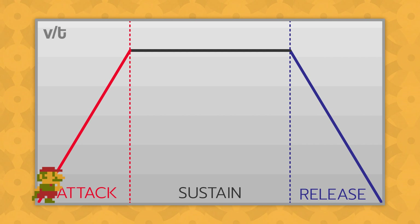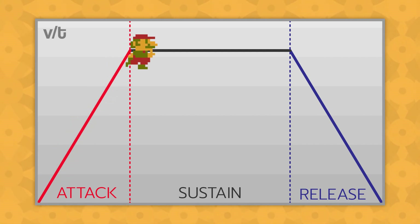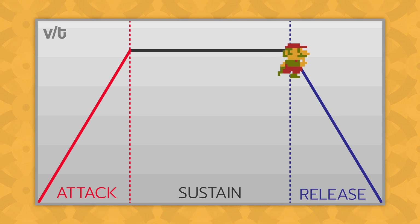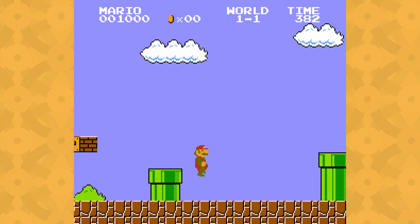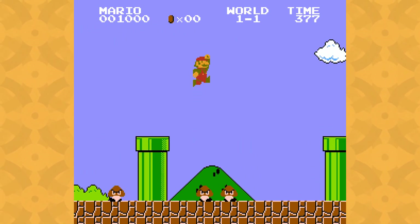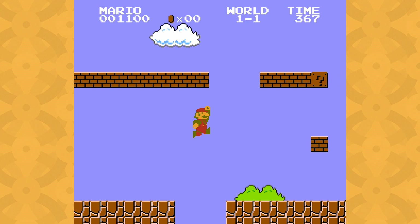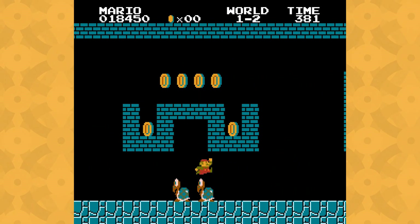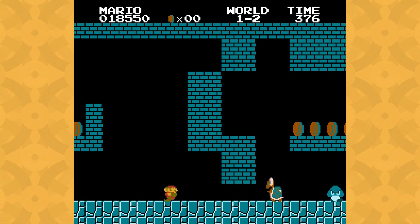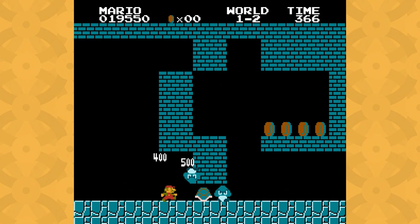When you press a directional button on the ground, Mario accelerates until reaching maximum speed. He stays at that speed while it's held, and when you release it, he decelerates back down to zero. The important thing is that Mario's acceleration and deceleration both happen at the same rate, and it's a low rate compared to other platformers. This gives Mario his iconic feeling of weighty momentum. Plus, the playback speed of his running animation matches his movement speed, adding a layer of polish on top of the physics simulation.